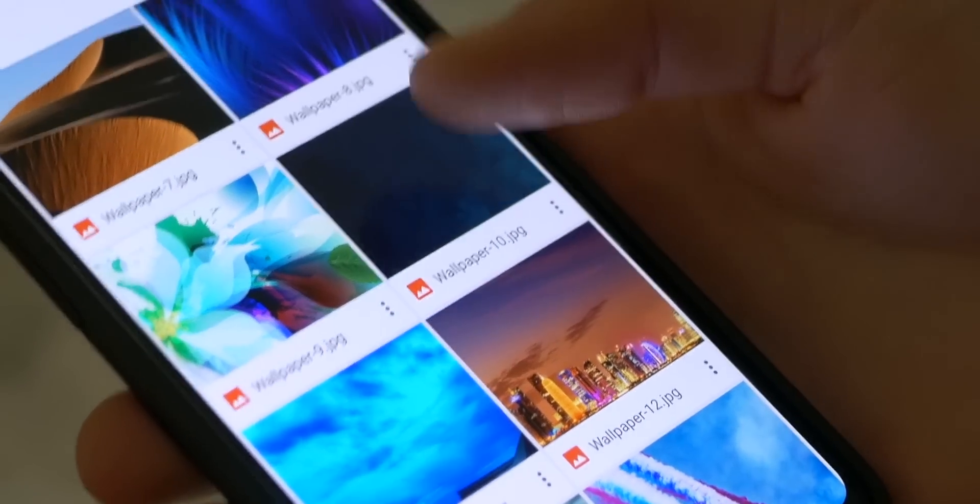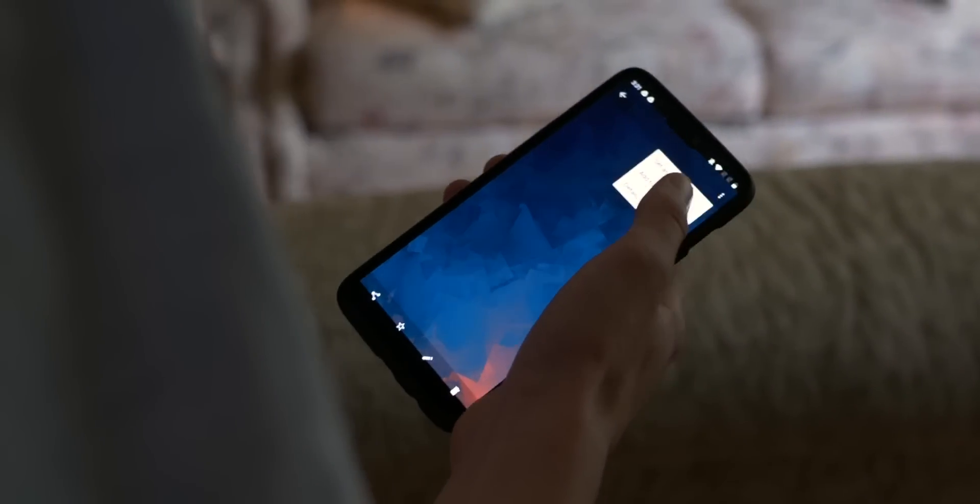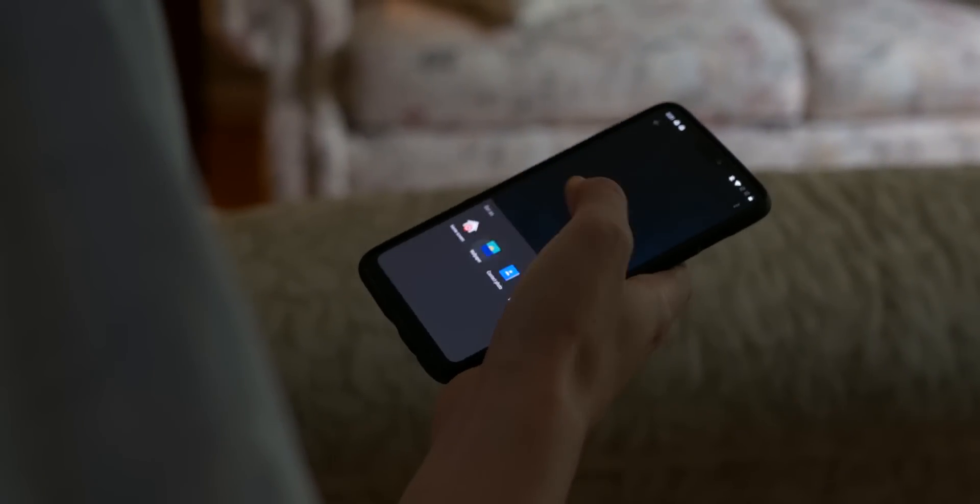Then go to the TCD website where you can download a Mate 10 Pro wallpaper. I chose wallpaper 10 because it's contrasty, blue, and dark looking. Once you download it, set that as your wallpaper on both the lock screen and the home screen.